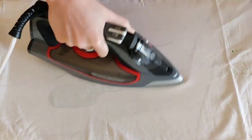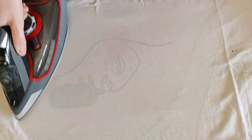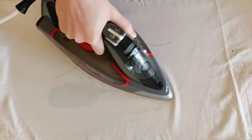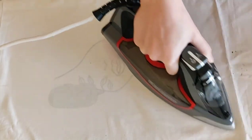If the painting is too big, iron it in portions. It's important to iron the painted surface without turning it inside out, because some fabric paint brands have a glossy and sticky finish.